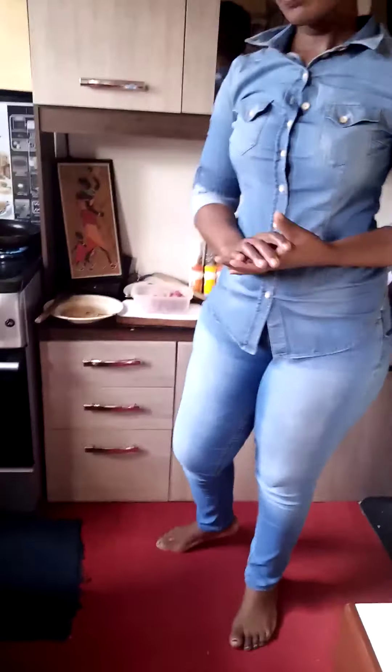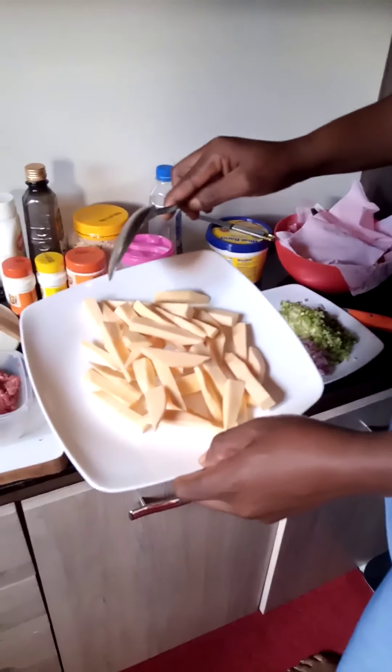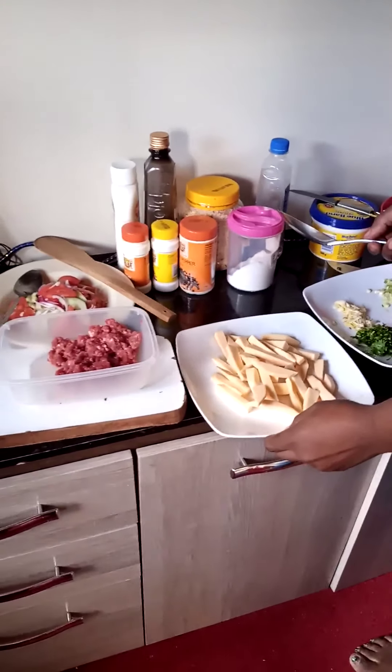Thank you again for being my viewer today. My name is Chef Sara. Today I'm going to make beef kebabs served with sweet potato fries. I'll start by making the sweet potato fries.